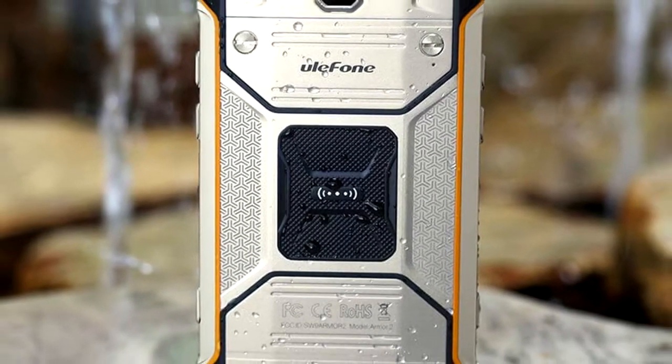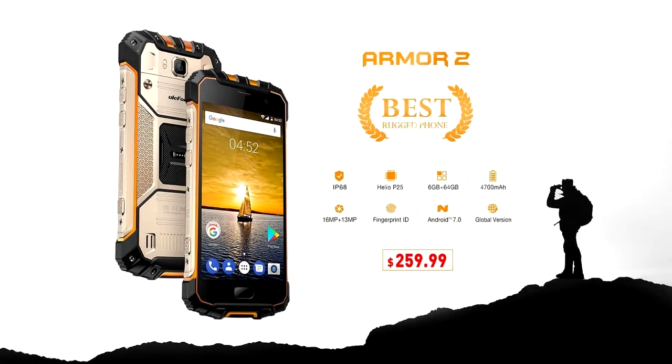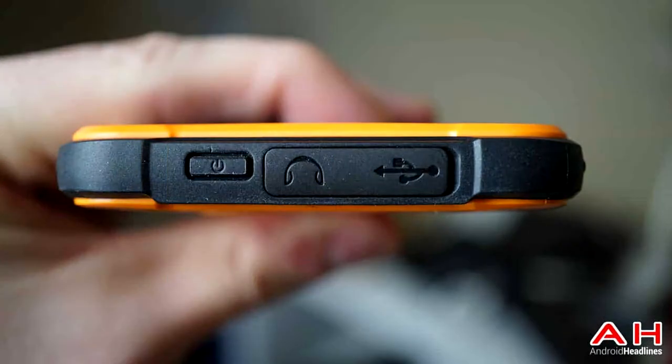Pro side, number one: the Ulefone Armor 2 is made of Gorilla Glass, which does not only make it a rugged smartphone but also features a full HD screen with a 5.0-inch display.